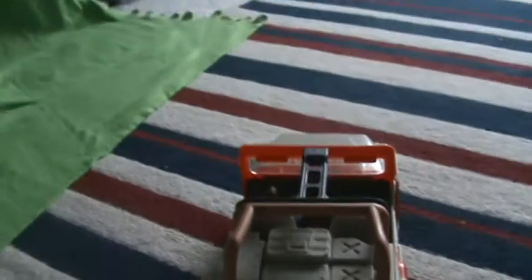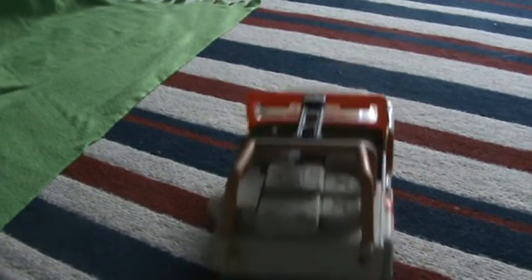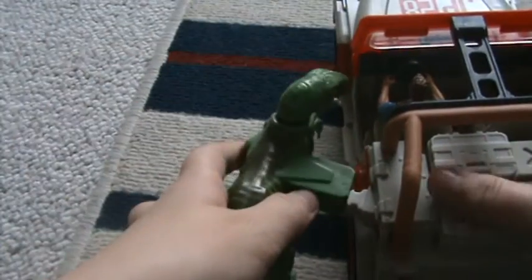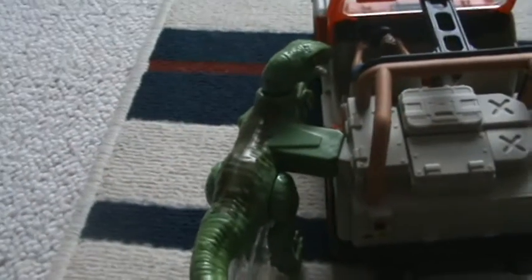I'll just show you how you get the Raptor back on. So, to get the Raptor back on - first I'll show you the Raptor. There's this clear wheel where you can just roll nicely with the Jeep, and there's that on it to hook here. You just put that on like that and you're good to go to knock the Raptor off again.